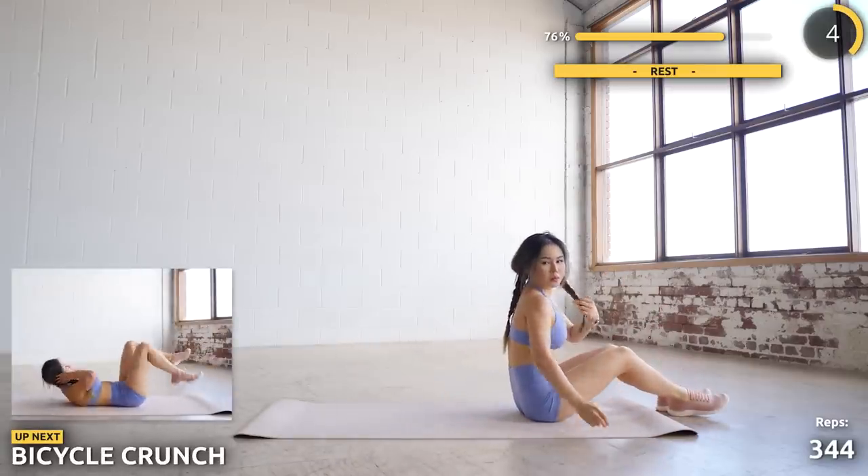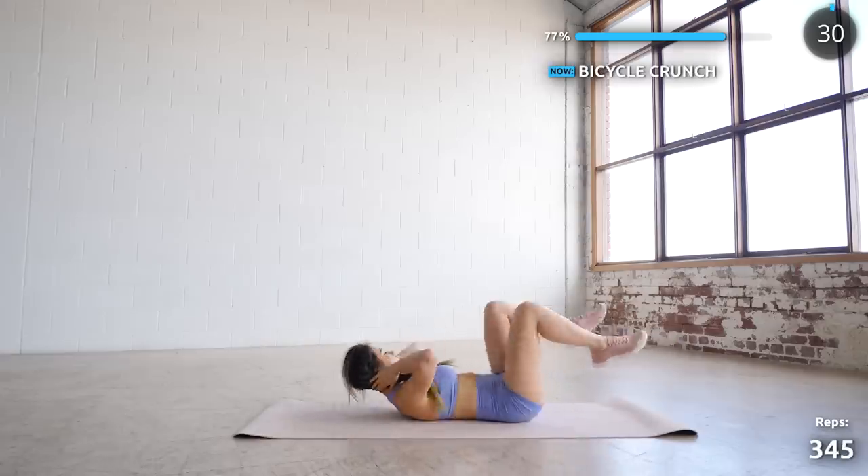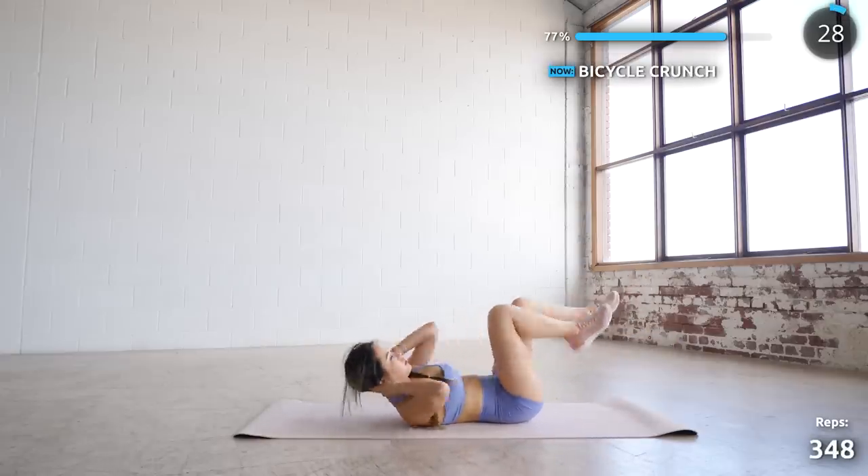Stay where you are — next we've got bicycle crunches. Just focus on engaging that core, work that core. Come on guys, you can do this.